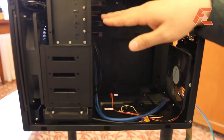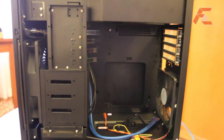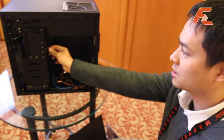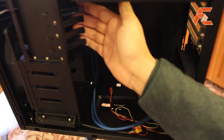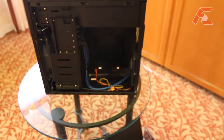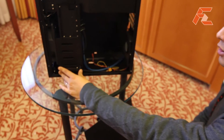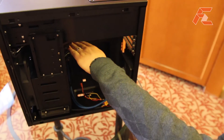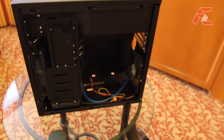Same thing with the graphics card support. We designed this case for system builders that assemble the system and ship it maybe across the country, so we have these little fingers that hold the graphics card down during transport. The case supports up to five hard drives, quite a lot for a case of this size. Even with a long graphics card installed, you wouldn't have to sacrifice any hard drive space because of the way we arranged everything.